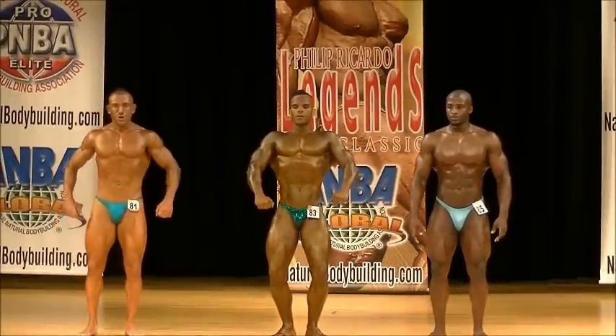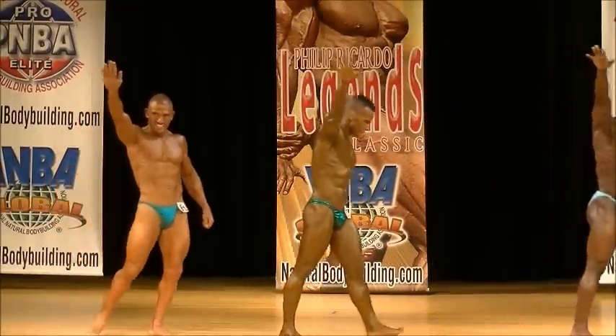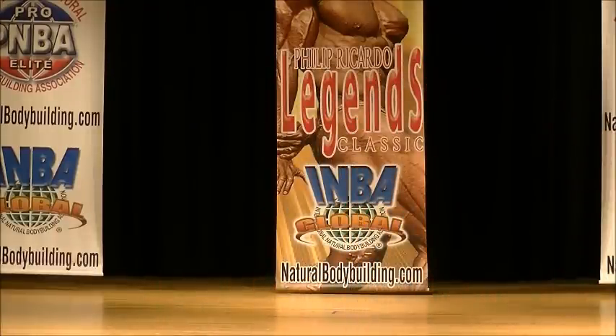Judges? Thank you very much, Open Men Bodybuilding Short Class. Next up, we have Open Men Bodybuilding media class.